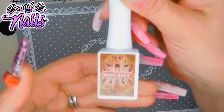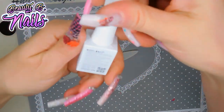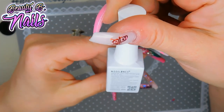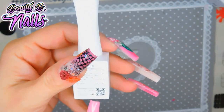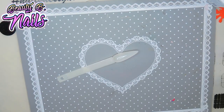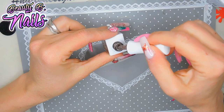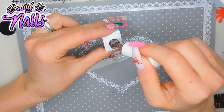Just look how cute that is — absolutely adorable. I love the way that label is. They have numbers down at the bottom; this one says 011. I'm excited — I want to do a swatch to see if it's the colors I think it is. Oh my god, look at that — that is so beautiful!